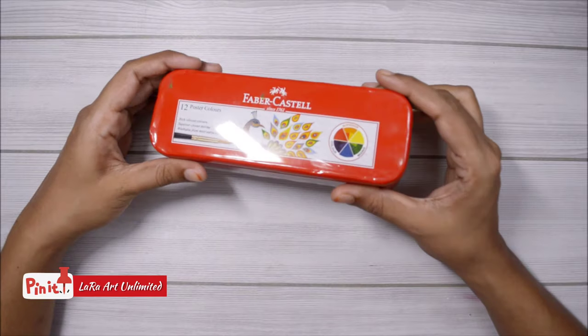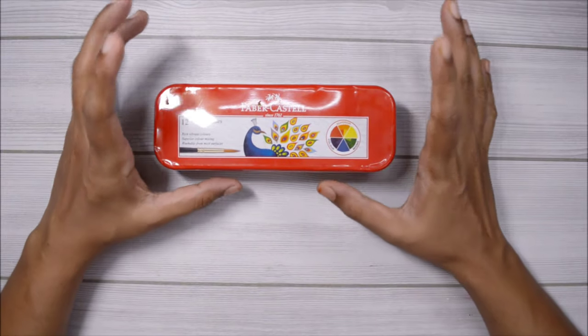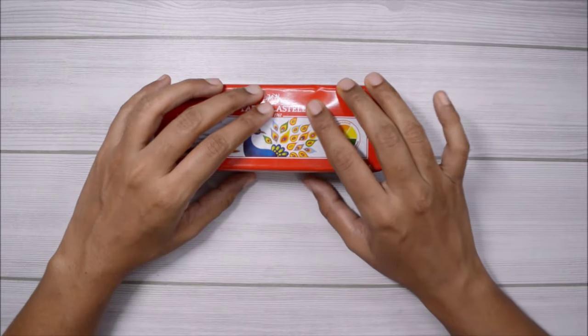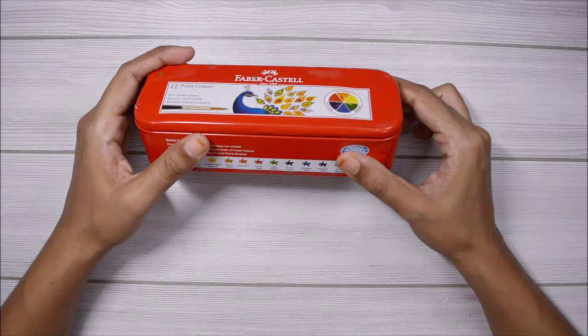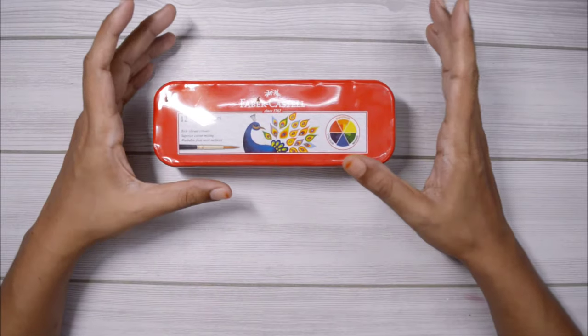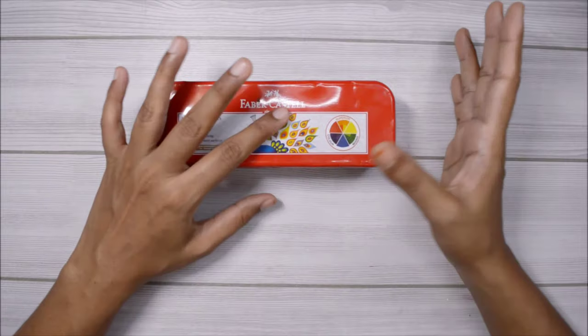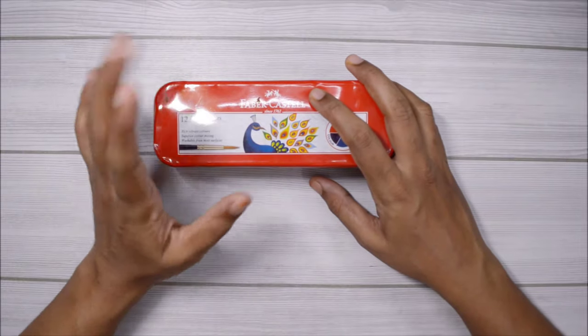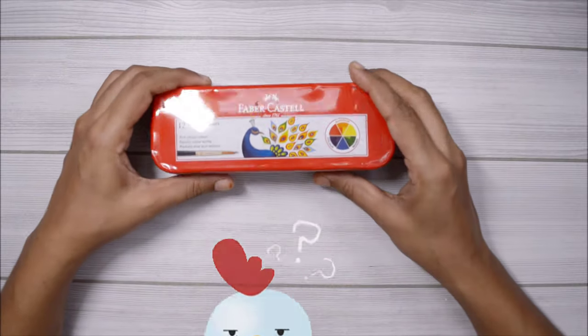So I thought of using the good old poster colors. I know some of you are angry right now, but just stay with me. If you are a child in India then I'm sure you would have used these paints for painting or drawing competitions. The consistency is kind of similar to gouache and you can use light colors over darker ones, so I thought of using these to paint a gouache painting.